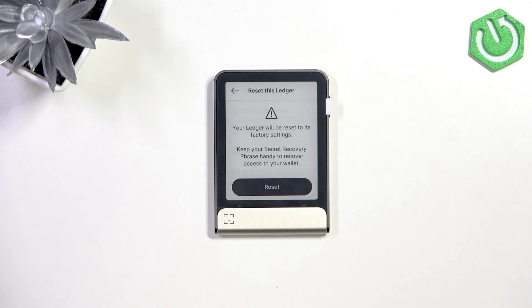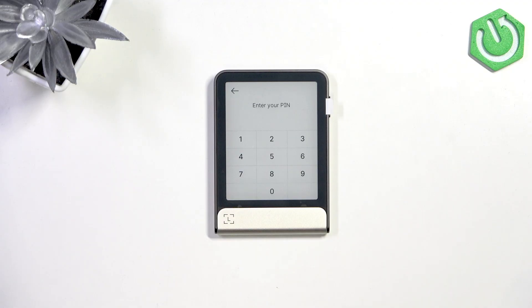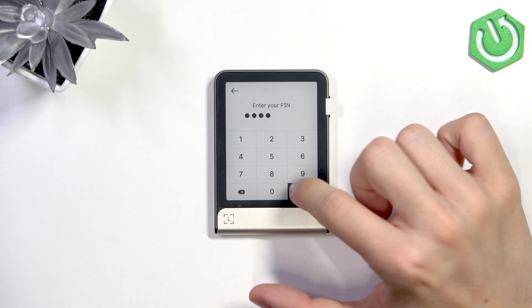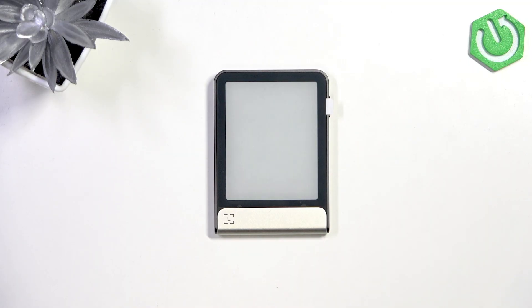So you just don't lose your assets. And now let's enter the PIN, approve it, and now it's done.